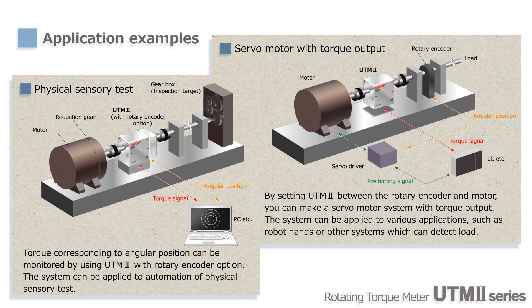Also, you can configure a subsystem with torque control using a rotary encoder, sub-motor, and UTM-2. Then you can use it for various applications, including compliance control of a robot hand, overload detection, and so on.